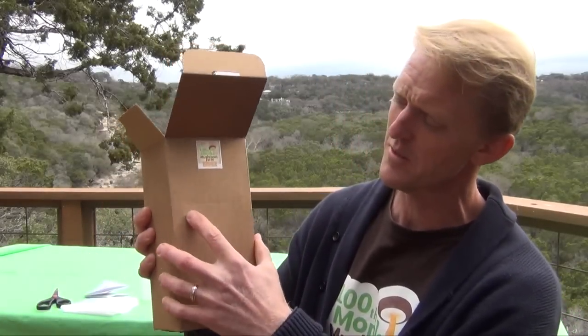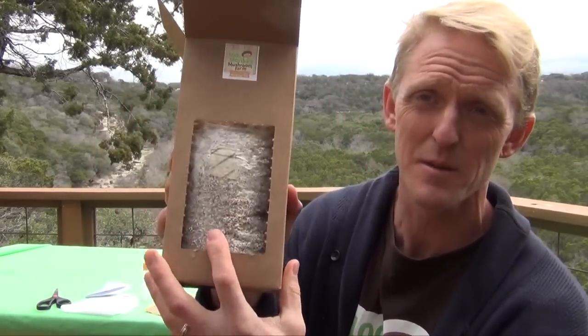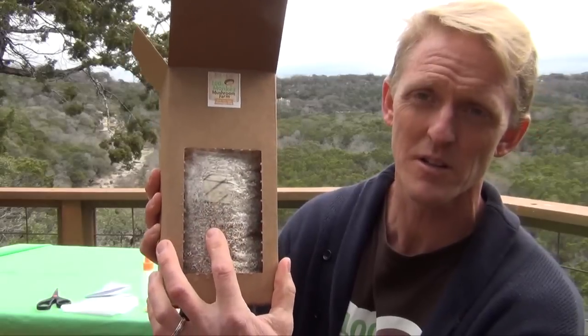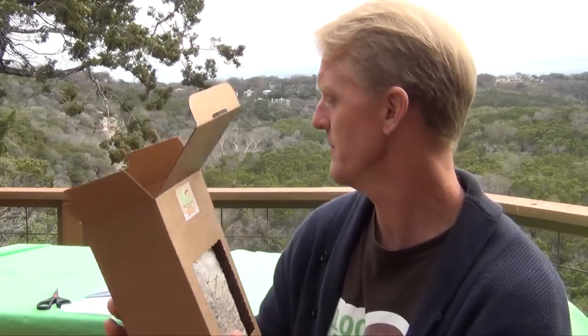The first thing you're going to do when you get the kit — you'll notice there's a little window on here. You'll pop out the window, and inside you'll see the bag filled with oak sawdust and mycelium. The mycelium would be either the blue oyster or the elm oyster — that's the root system.